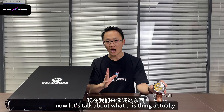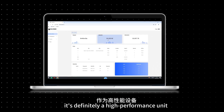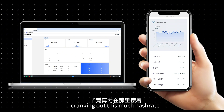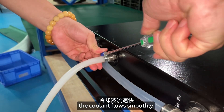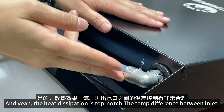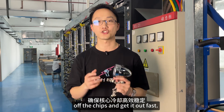Made for serious mining. Now let's talk about what this thing actually does when it's up and running. Let's check the test data. With a rated power consumption of around 9,300 watts, it's definitely a high-performance unit — but that's expected when you're cranking out this much hashrate. What's really impressive is the cooling. The custom water loop is like a six-lane highway. The coolant flows smoothly, evenly, and quickly, keeping everything nice and cool. The heat dissipation is top-notch. The temperature difference between inlet and outlet water is significant, pulling heat straight off the chip and getting it out fast.